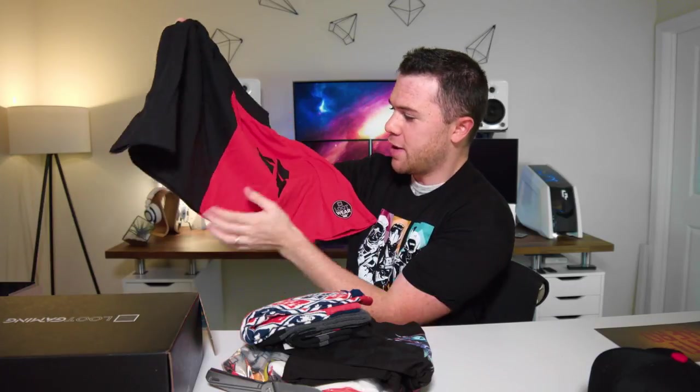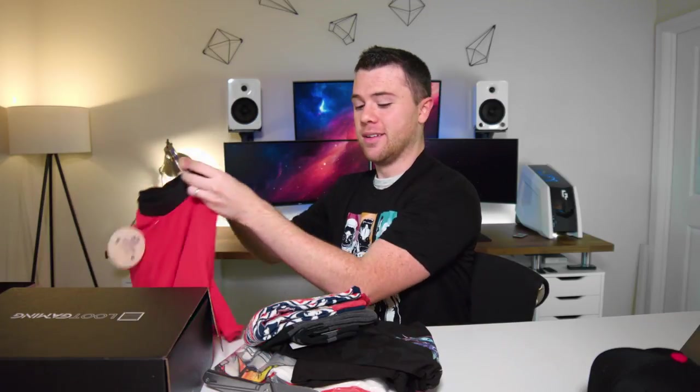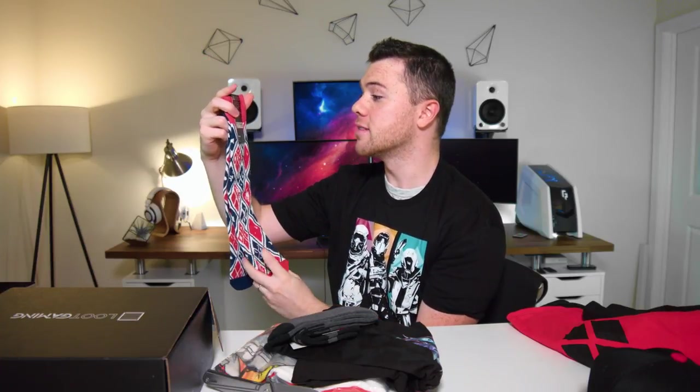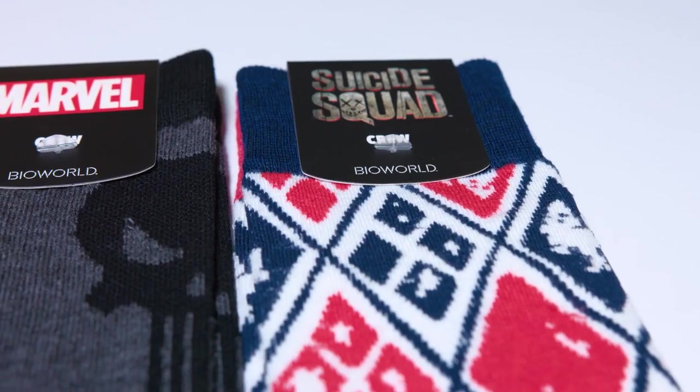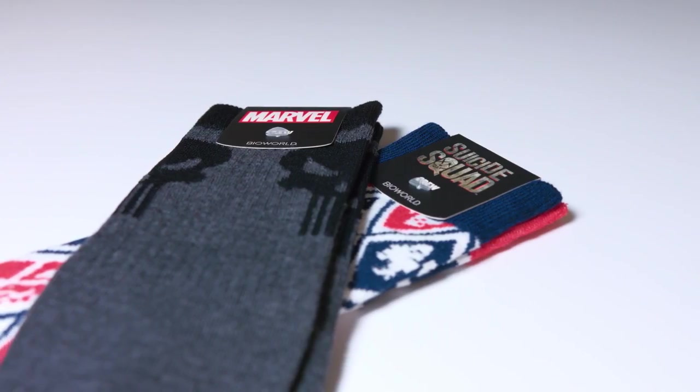This is the Antihero Loot Wear box — I believe this was August. Right off the bat we have... some boxers? Wait — is this a skirt? Yes, this is a skirt. Not something I'll be wearing, but hey, it's in here. Next we have some Suicide Squad socks — argyle pattern, actually pretty legit. I assume my fiancée is going to steal these since she always steals my socks. We also have some Punisher socks in a nice gray and black with the little logo up top. Two pairs of socks and a skirt so far.